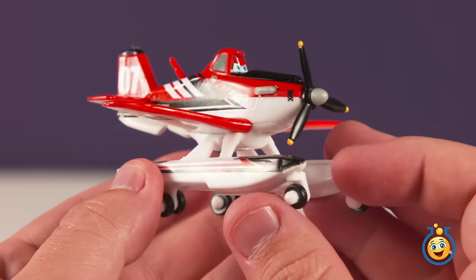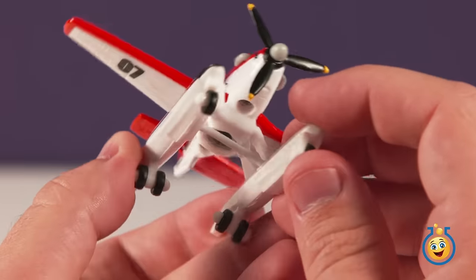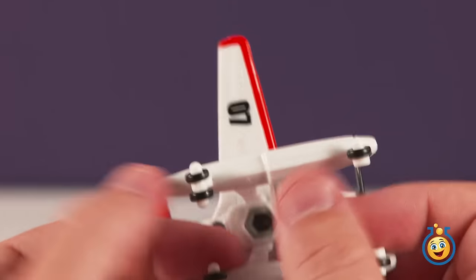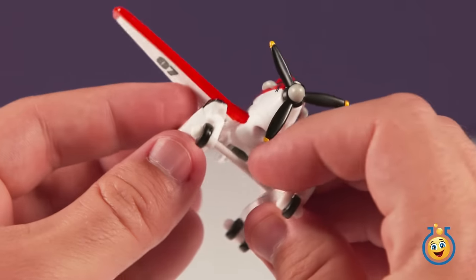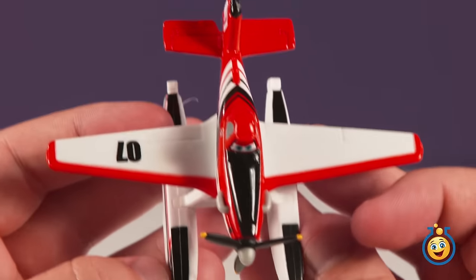Firefighter Dusty is about half die cast and half plastic. He has a spinning propeller and wheels that spin on his pontoons. He's number zero seven.